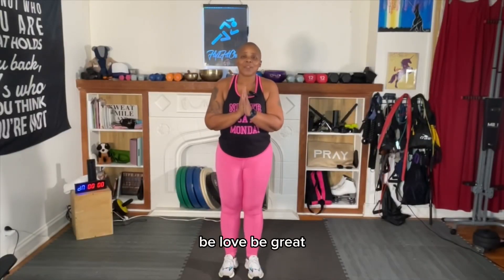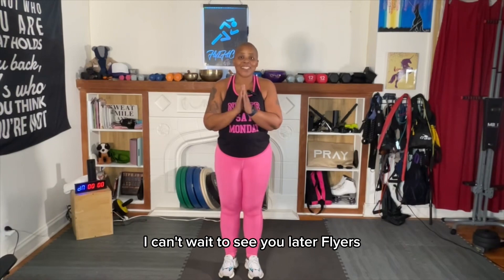Please, be loved, be great. I can't wait to see you later, flyers.